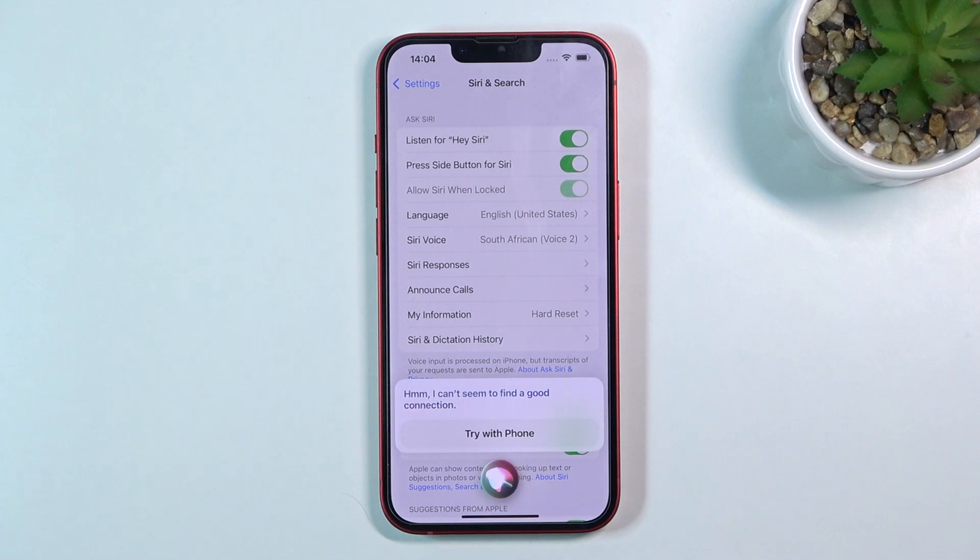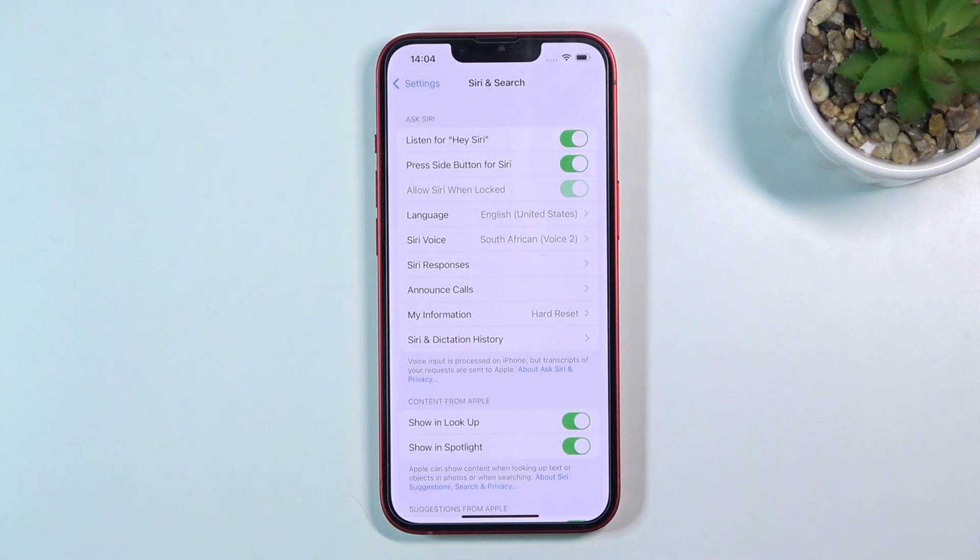I can't seem to find a good connection. Unfortunately in this phone I don't have a SIM card inserted, but basically that's the process of how to make a phone call via Siri.